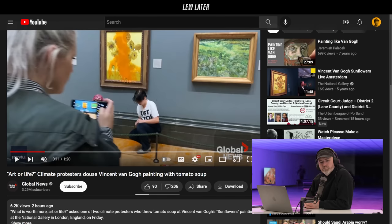Fortunately, the Van Gogh painting is behind glass. I'm pretty sure they didn't know that. Why do you got to spoil their protest? This is a big moment for them — the painting's gone. Why do you got to say the glass is there?